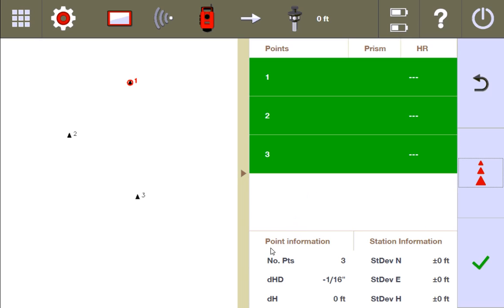Over here in the project point information, you see how many points you've measured, and then you see the delta horizontal distance and the delta height. Every single control point has distances between them — one to two, two to three — and if you have control points with heights, there's a height value as well. This takes the total horizontal distance between all the points and compares that to what the total station actually measured, coming up with a delta number of how much it might be off from what the actual should be.